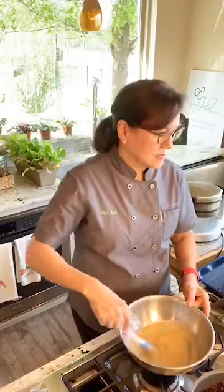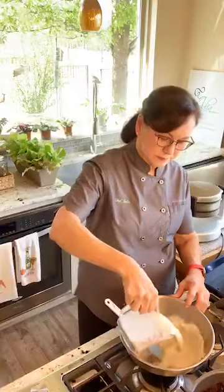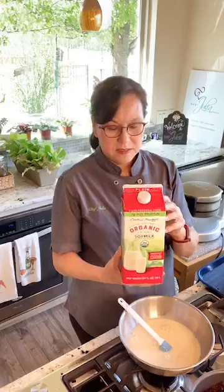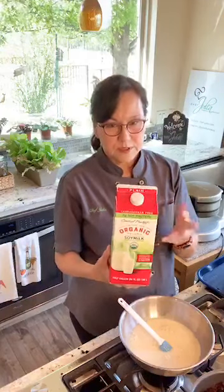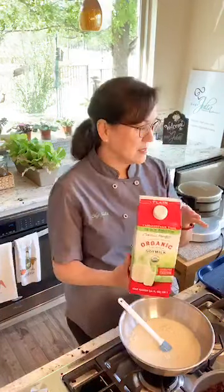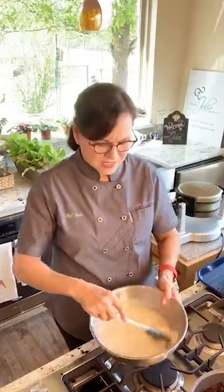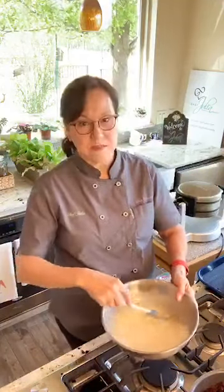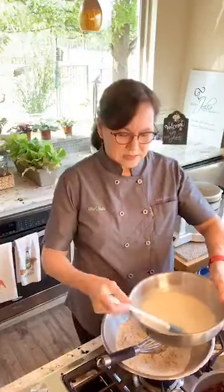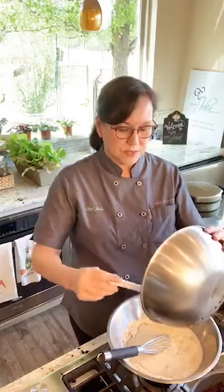Then I'm going to put in some soy milk — two cups of soy milk. I use organic unsweetened soy milk. Not all soy milk tastes that great, so I'd encourage you to shop around until you find one you really like. I like it to not have a real strong taste or too much sweetness added.